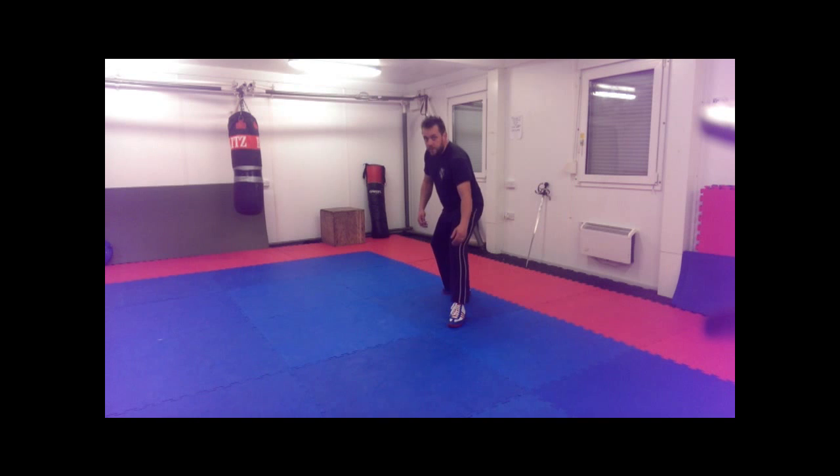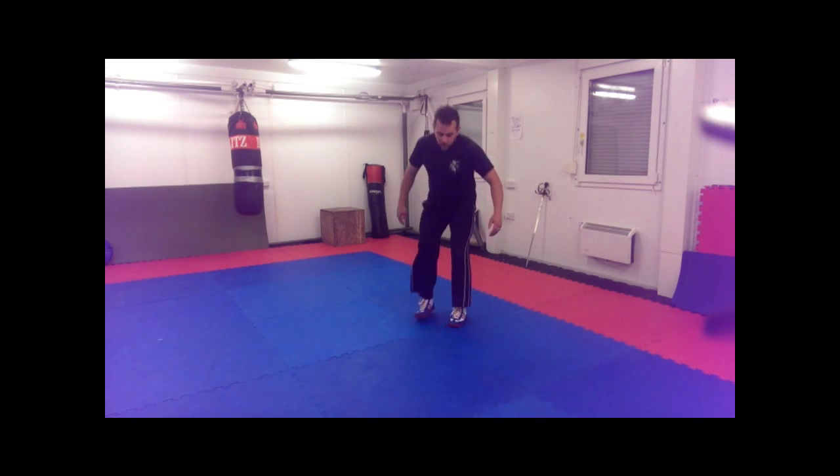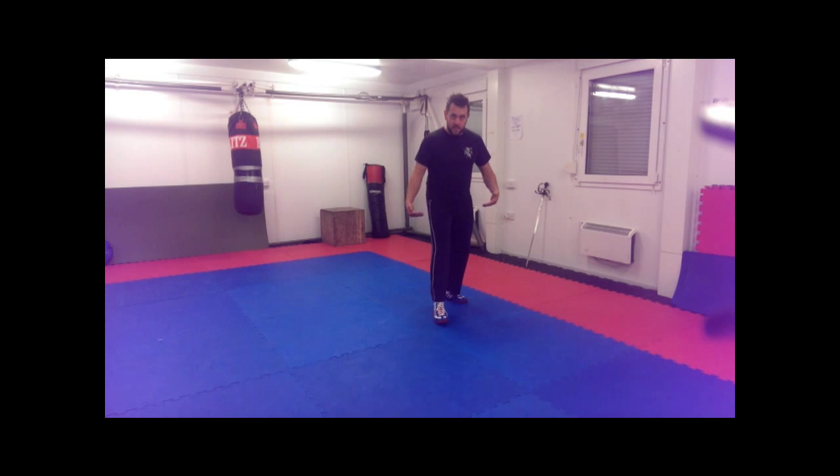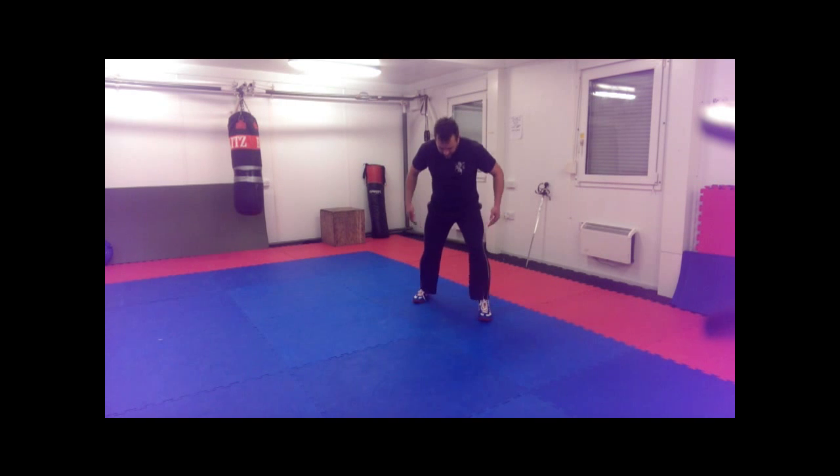If we fight from a side-on position, yes we present a much smaller target and we're able to move forwards and backwards very easily. However, moving sideways is a little bit trickier, and we've also got less control over our balance because we're all focused on a single line. So our basic stance is here, whether it's left or right, and we'll cover pretty much everything from both a left-forward and a right-forward position.